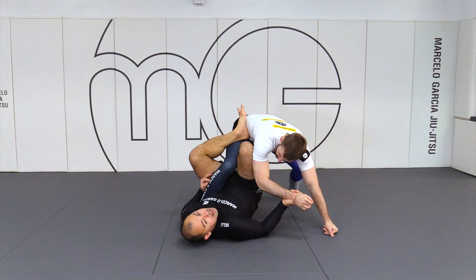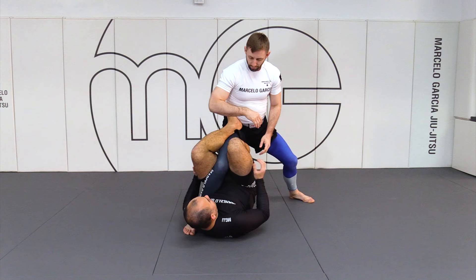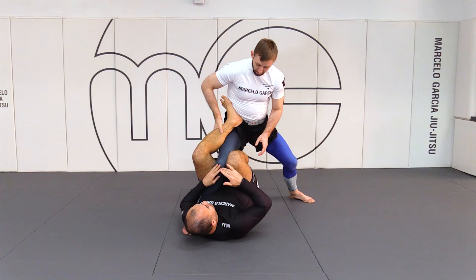With the one leg up, I cannot be resting — not just my head, but not my hip either. So my head stays up and my hips stay higher. And I try to lock his knee with my legs as high as I can. I cannot be below his knee — I have to be above his knee and really squeezing his knees to get control.